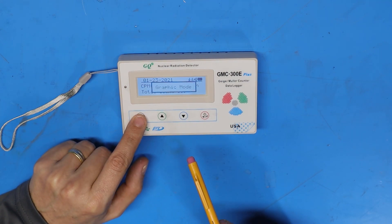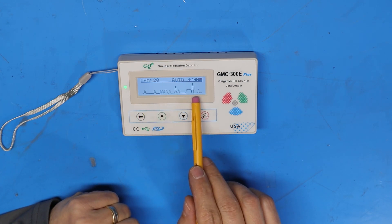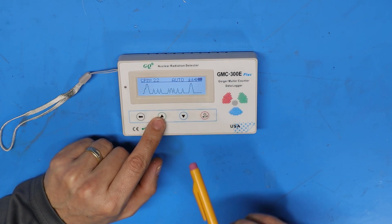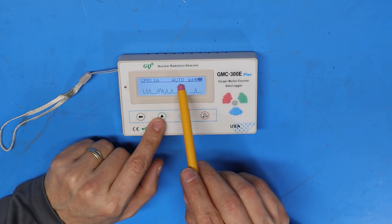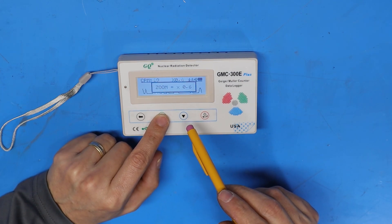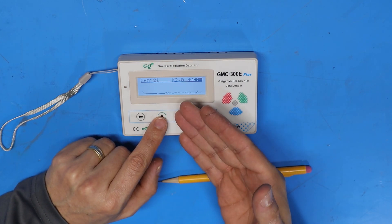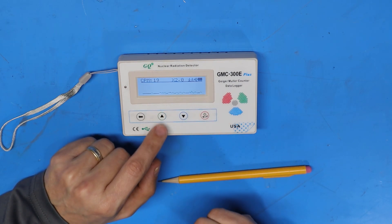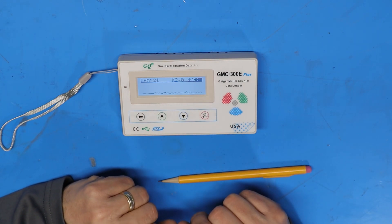Pushing the left arrow again goes into graphic mode, which displays a graph over time of counts per minute. In graphic mode pushing the up arrow changes the zoom level. By default the device is in auto mode, and pushing the up arrow cycles through zoom levels between 0.2 and 2. At zoom level 2, the most zoomed out, you get a flatter line, which is useful when getting higher counts per minute.